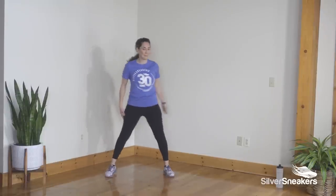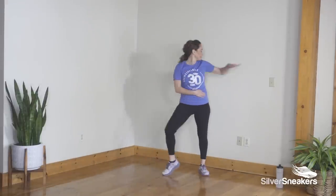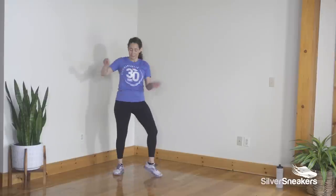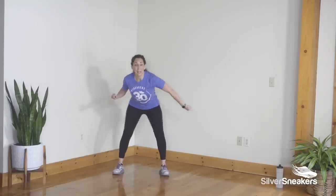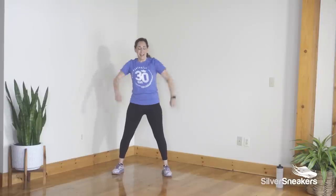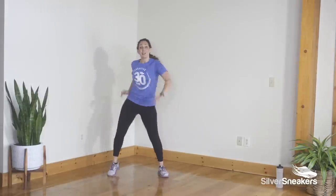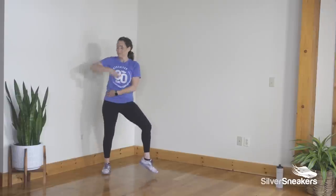Two steps to the right. Two more hip circles. Two more. Knee lift right and then left, pump for three. Let's try that again — step step hold. Two more. Two steps to the right, hand flick. Hip circles.